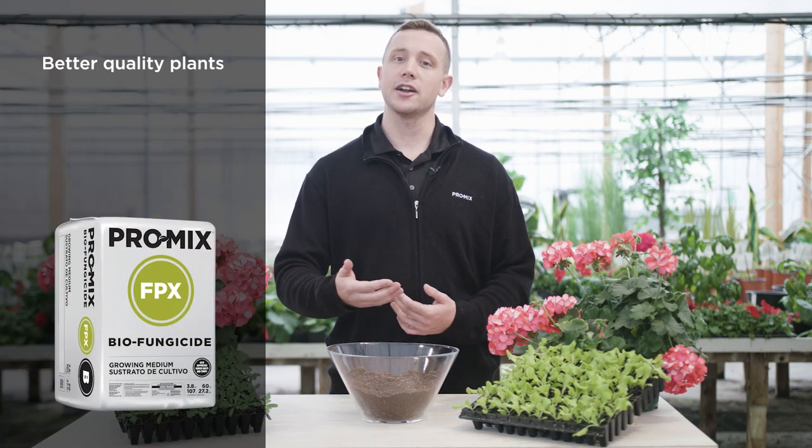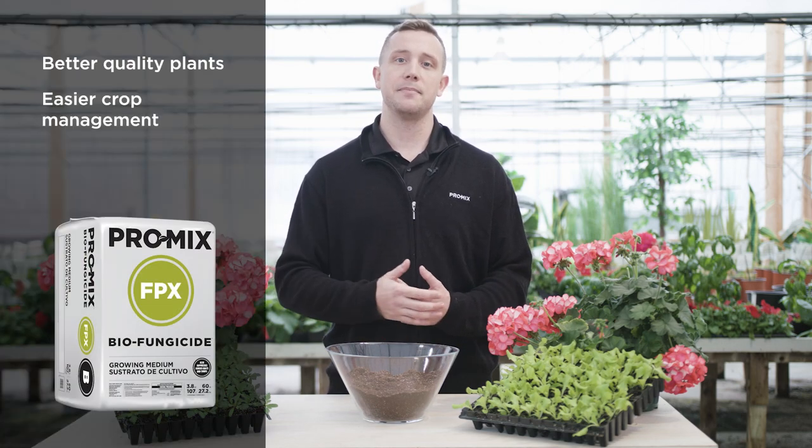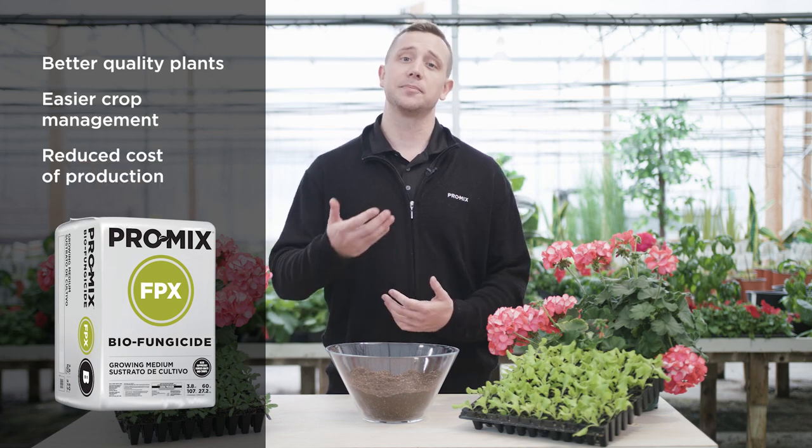Additionally, the biofungicide also helps stimulate roots, producing better quality plants. The bottom line is, by utilizing Promix FPX Biofungicide, we're going to have better quality plants and products, easier crop management, and reduced cost of production.